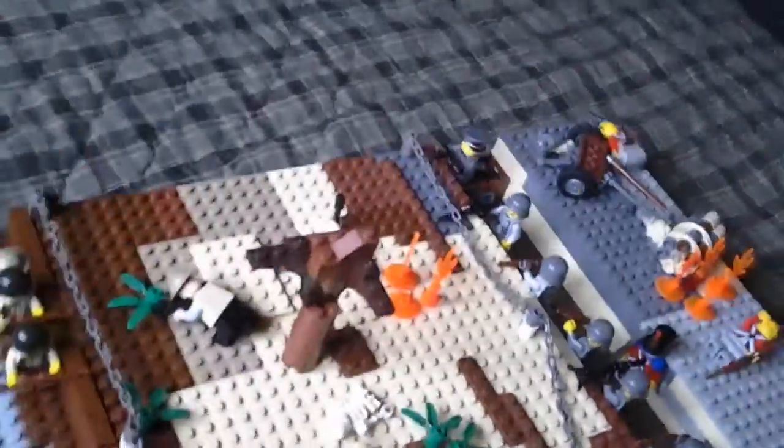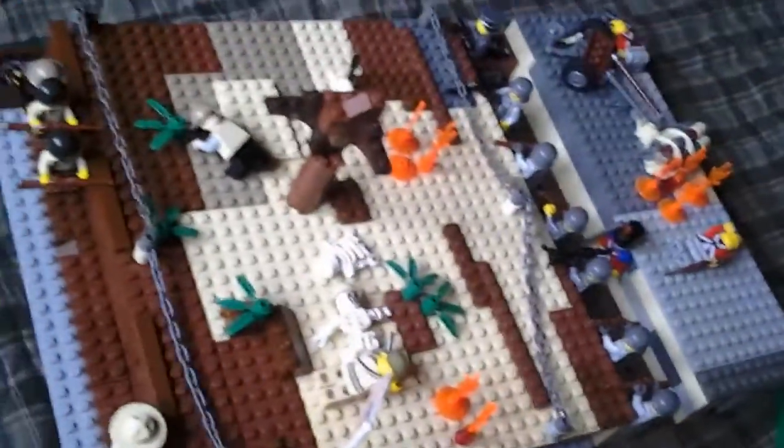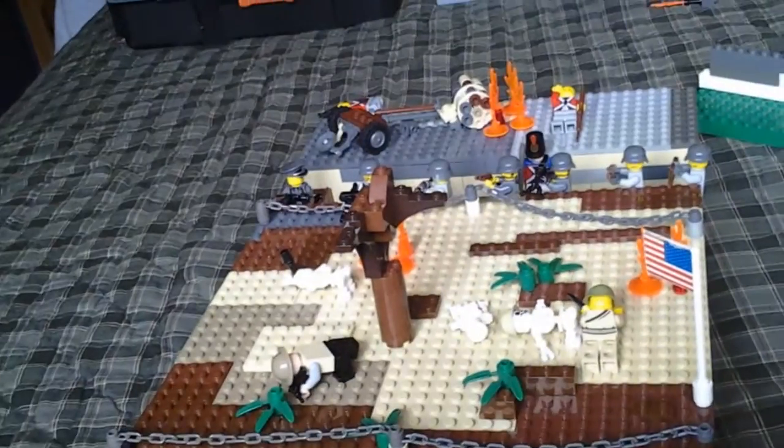Sorry, this camera's really messed up. I'm filming on a tablet and it's really hard to get a wide shot, but that's the best I can do for a wide shot. It looks really cool when the guys are charging across it. It's a pretty cool MOC — I worked on it for a while.